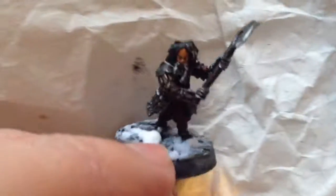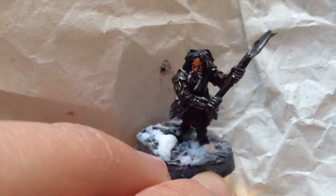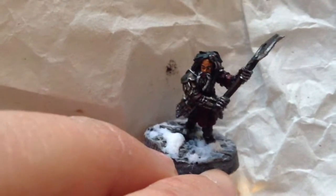I am actually really pleased with how this guy came out, and I am really looking forward to being able to play with him. Be sure to like, comment, share, and subscribe. Support your Hobbit hobby. Thank you.